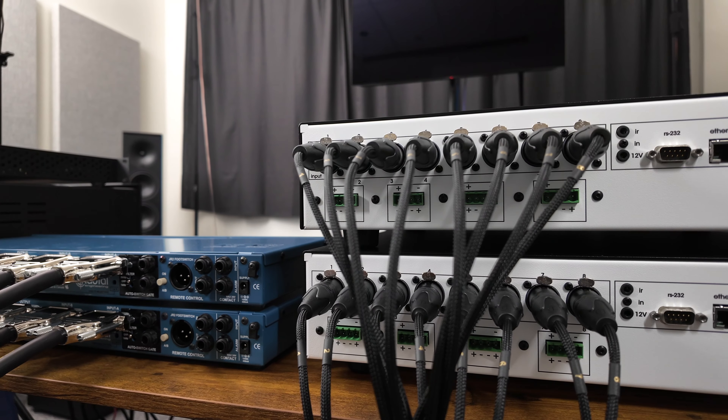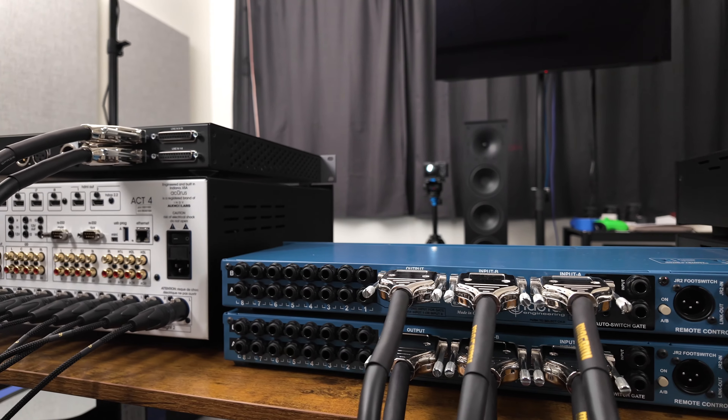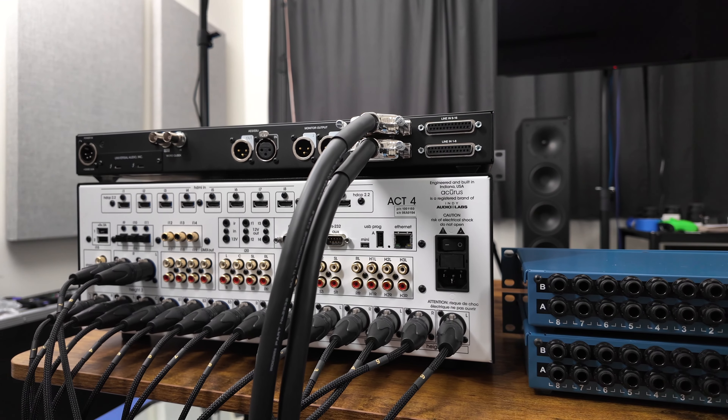That's why I spent all this money on the right cables and the right products — to make sure I can switch back and forth between Dolby Atmos creation and Dolby Atmos consumption. And at the same time, I do have the ability to A-B 16-channel processors right here in my space.